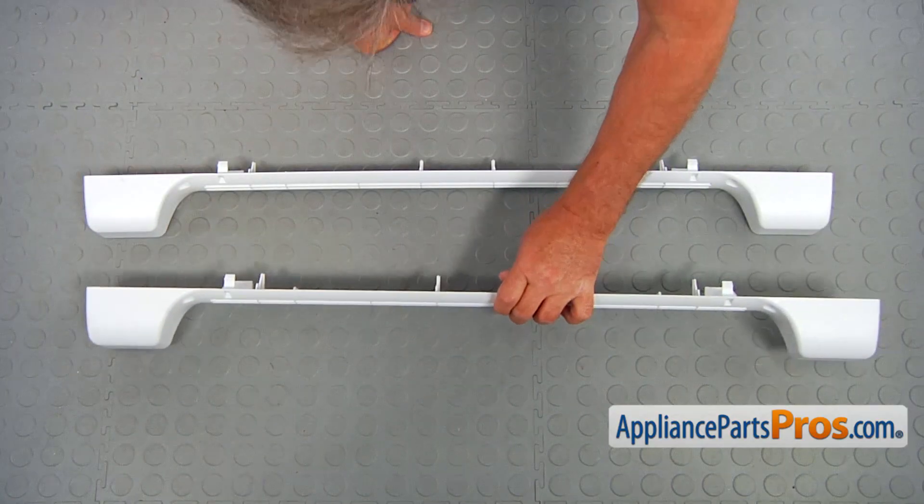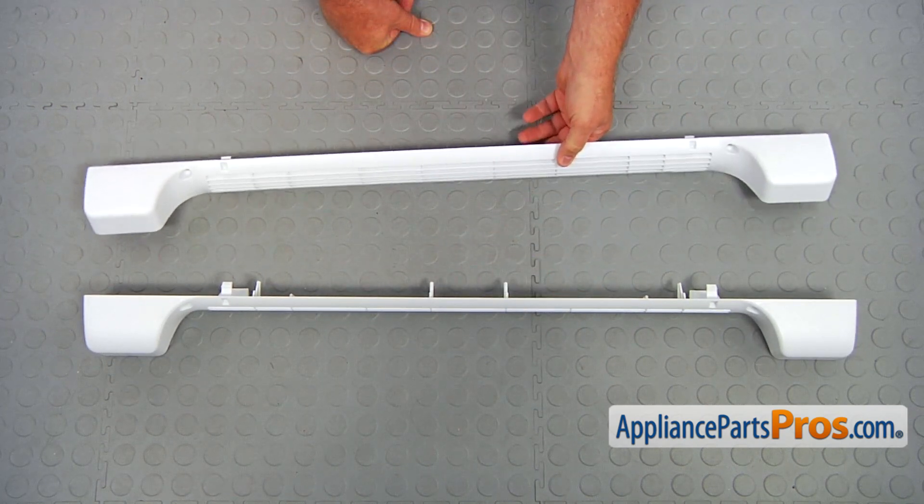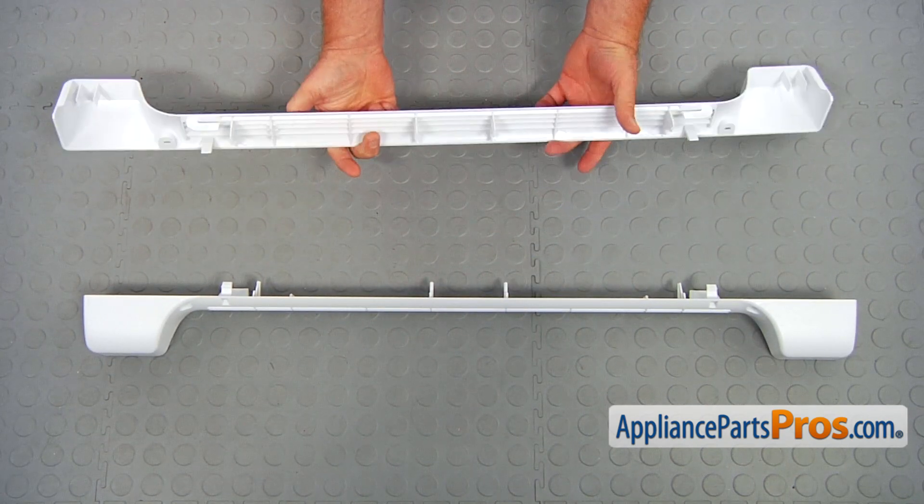This is the old grill next to the new one. If you don't have this part, you can get it from AppliancePartsPros.com.